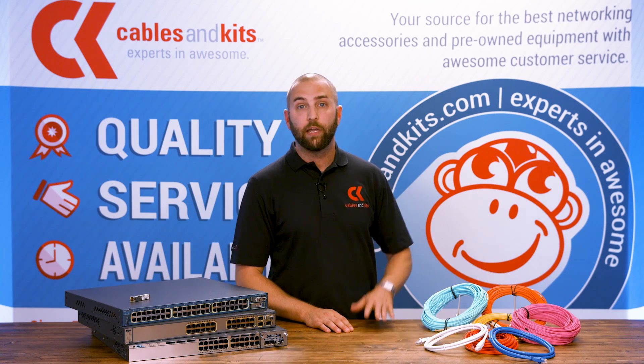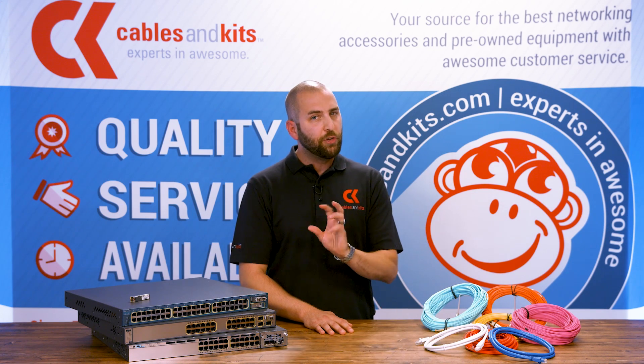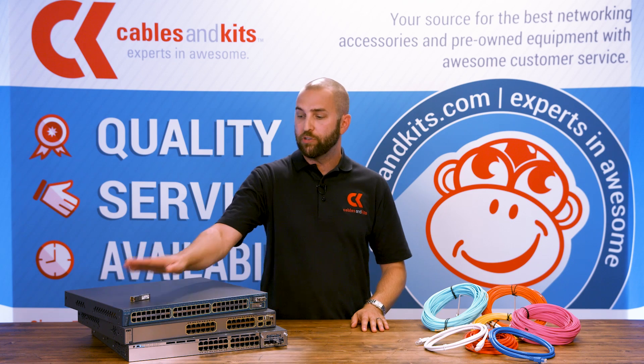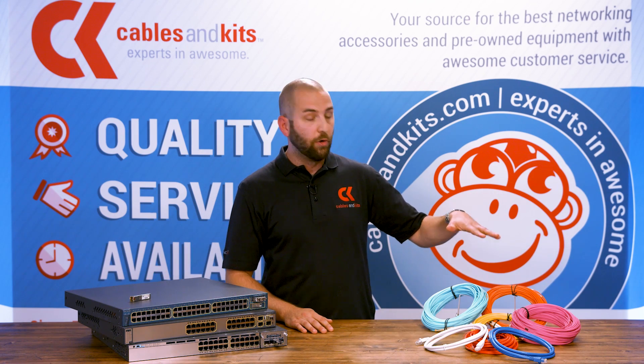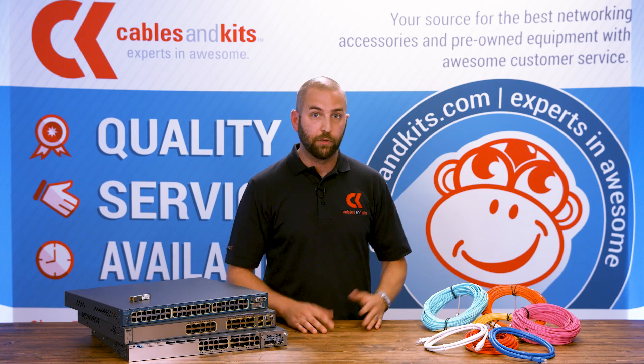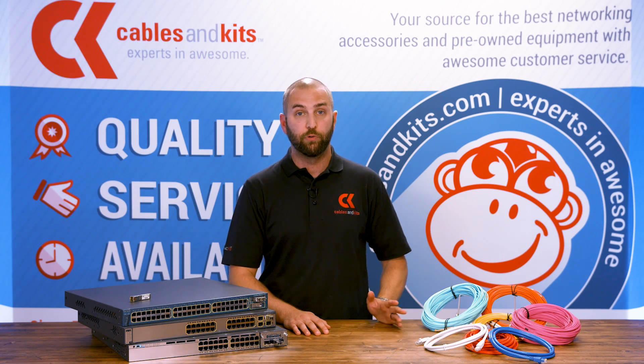You've got fiber optic cabling, which is most commonly what you're going to find. There's also copper cabling, though only a few types of transceivers use that — the GLCT is probably going to be the most common. On the fiber side, you're going to find OM1, OM2, OM3, and OM4 cabling. Fiber optic cabling is going to be far more prolific in your installations and what you'll see in the wild.